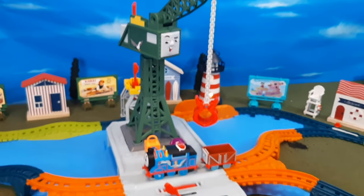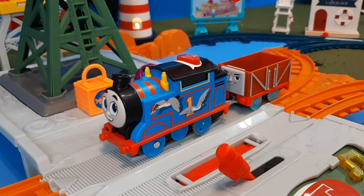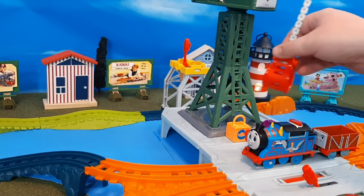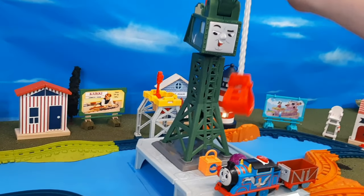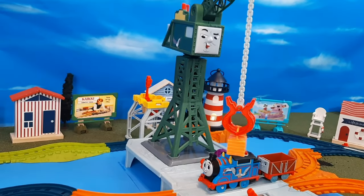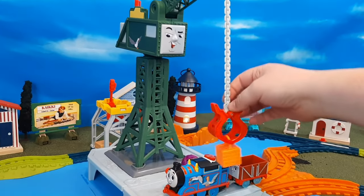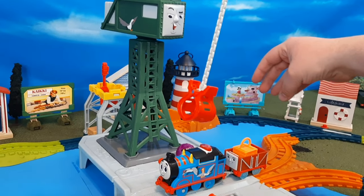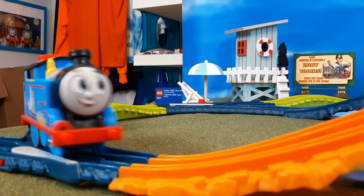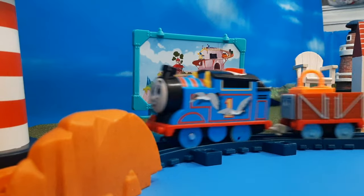Now here is the set all set up — let's see it in action, and it is awesome. First, you're going to start Thomas at Brendam Docks. What you're going to do is set up the loader — put the package in the loader. Next, you're going to take Cranky and have him take his arm, bend it down, and pick up the fish crate that's waiting on the dock pier. Then you're going to swing him around and lower it into the waiting truck below. You can see Thomas leaves Brendam Docks down the line, up and over, back through the loop line, and then he's going to take this switch to go to the delivery station.